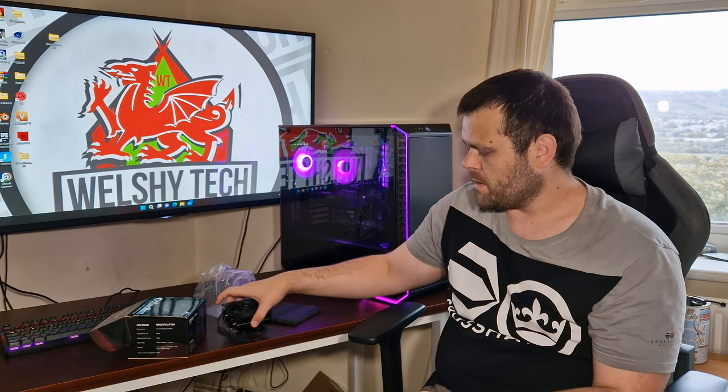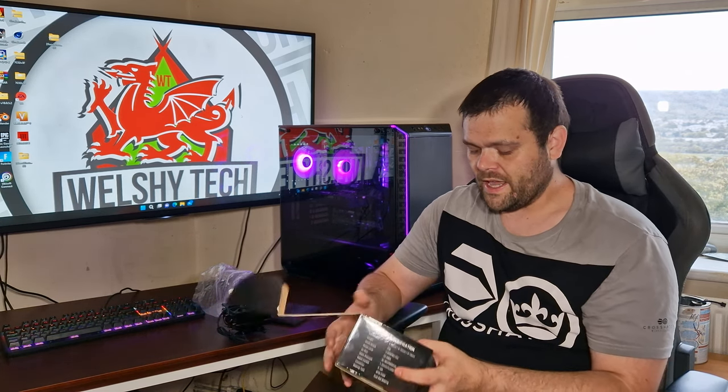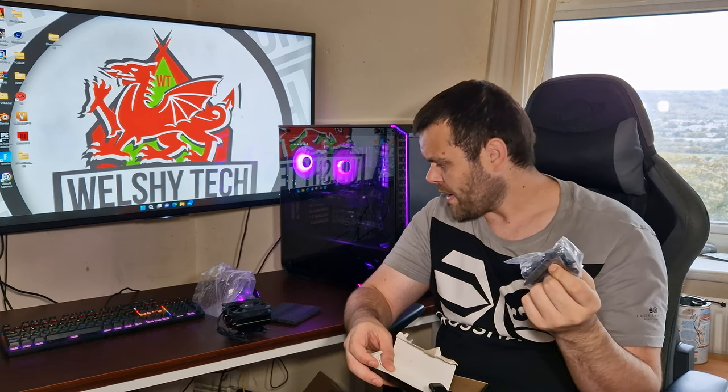They do have another version — I believe it's the same but it's all copper. Inside you get this little box which comes with all the other accessories, like thermal paste and other brackets. Apparently, you can fit two fans on here.